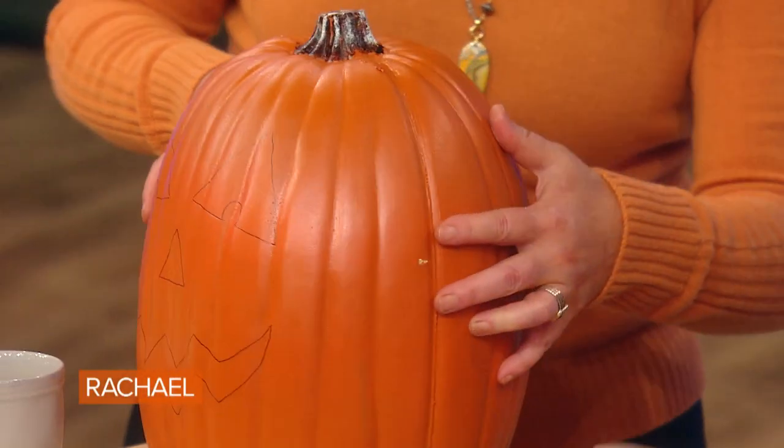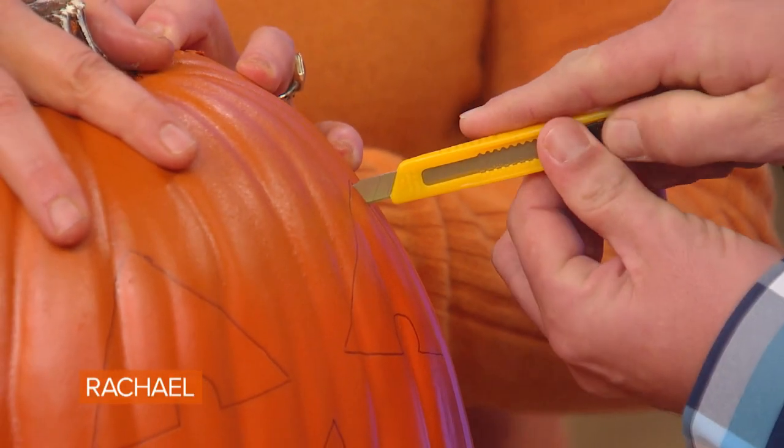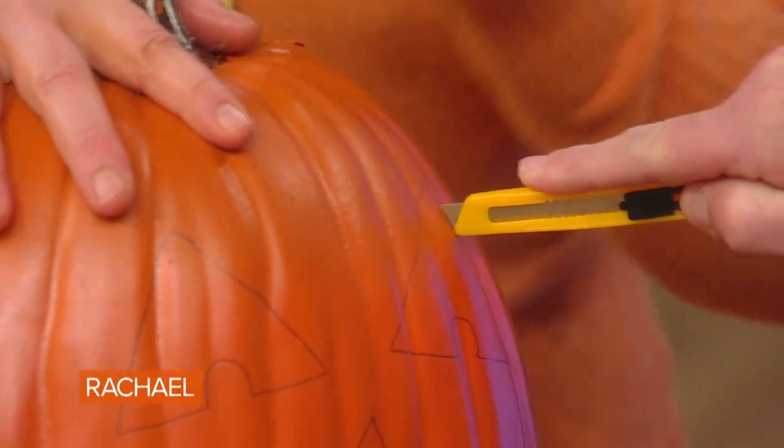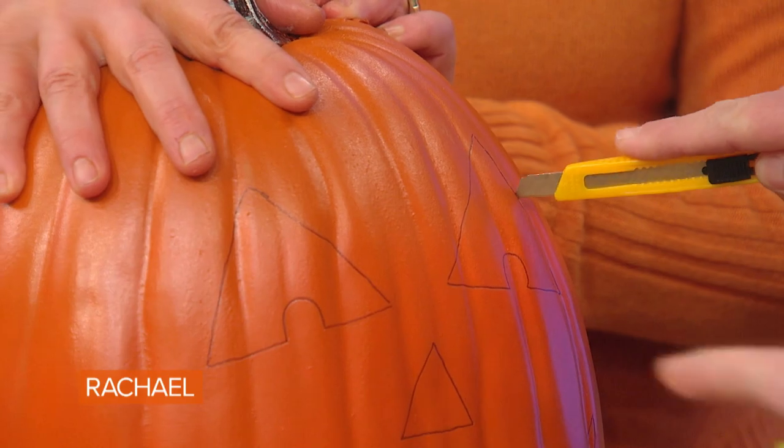A lot of people use different knives at home. The best thing to use is a box cutter. It actually cuts really smoothly on a foam pumpkin — it gives you a smoother cut. It's much stronger than those little pumpkin knives that you get in the grocery stores. This is much tougher. Those little ones are good to use for the detail work.